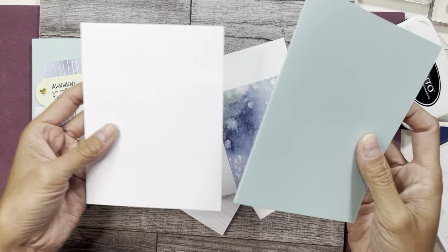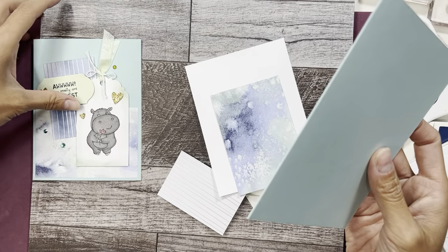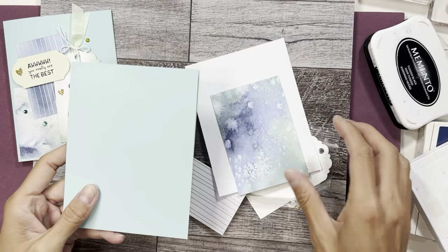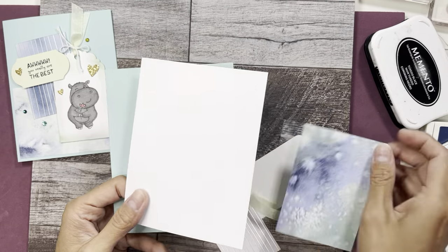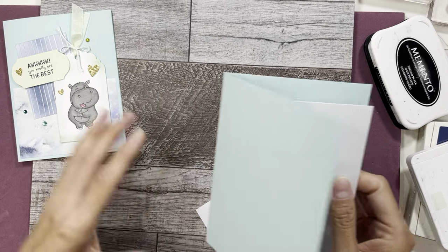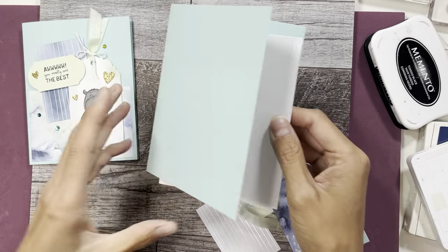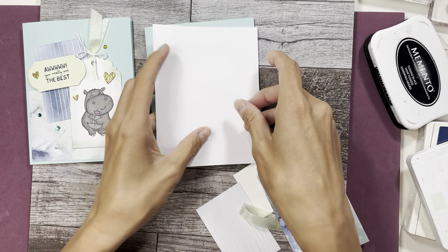This card base is Pool Party — we'll put this card up to the side here. This white piece is for the inside, so I might do something on there. Okay, so let's get started.